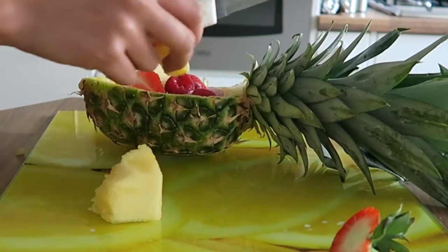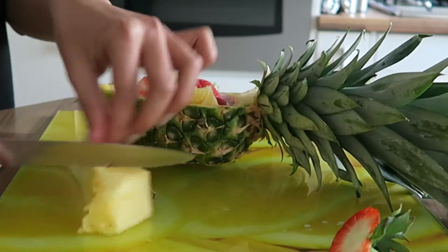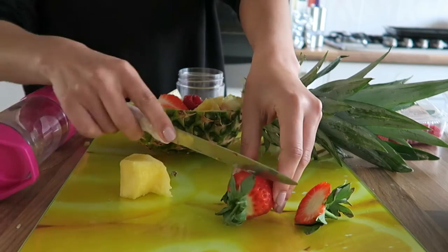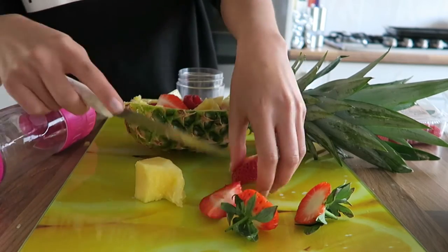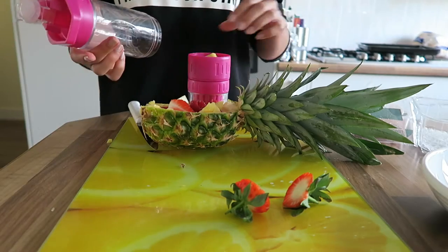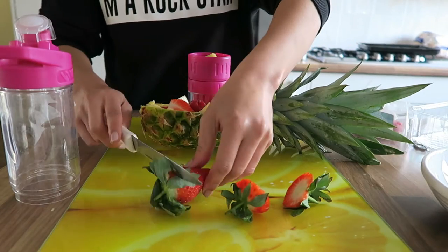I'm also going to use some of the pineapple I cut out from the boat and put that inside too. Because I had quite a bit of fruit left over, I'm going to put it in my infuser bottle to make a fruit-infused water — that's going to make some really cool pictures for my Instagram.